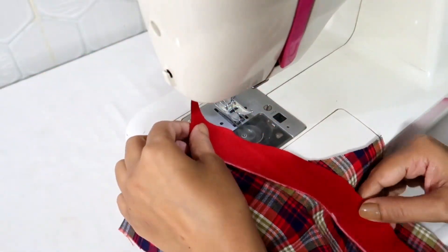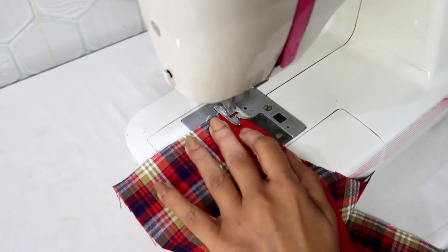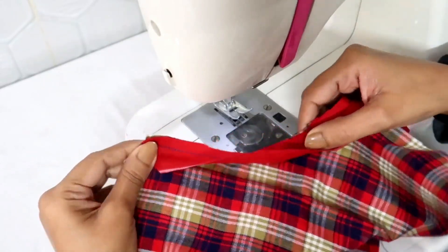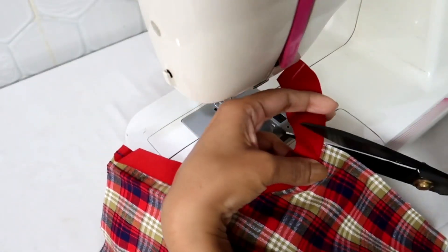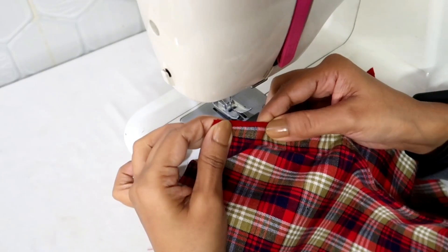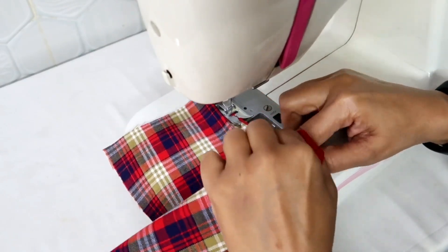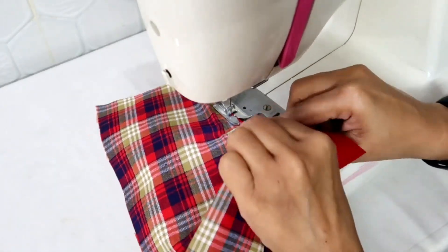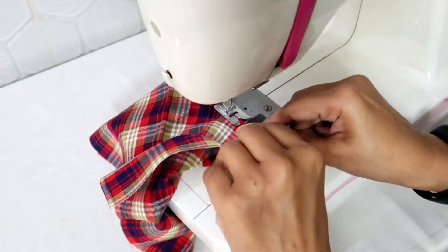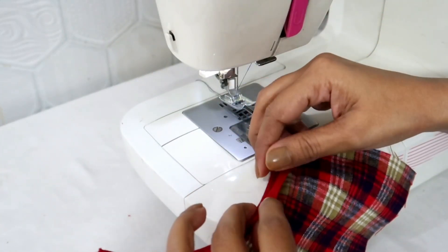Now place the bias tape on the pocket right sides together and make a stitch. So I made a stitch — trim the extra fabric, then fold the bias tape towards the back side and make a stitch on the edge. This is how it will look. Now I'll fold the seam allowance on the back side.